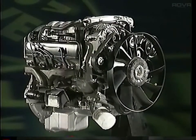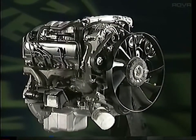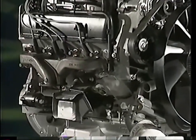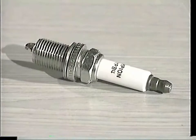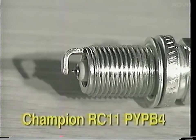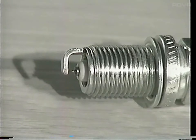The spark plugs used in the V8 are a new design and play a critical role in the performance of the engine. They offer an excellent consistency of performance and a greatly extended service life. They should always be replaced with plugs of the same make and type, that is Champion RC11 PYP B4 plugs. You should never attempt to clean the plugs.